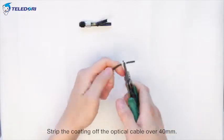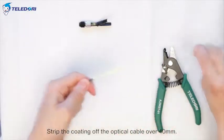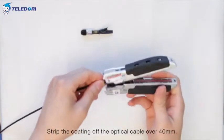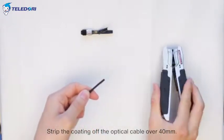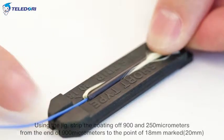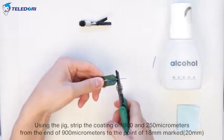Strip the coating off the optical cable over 40 mm. Using the jig, strip the coating off 900 and 250 micrometers from the end of 900 micrometers to the point of 18 mm.